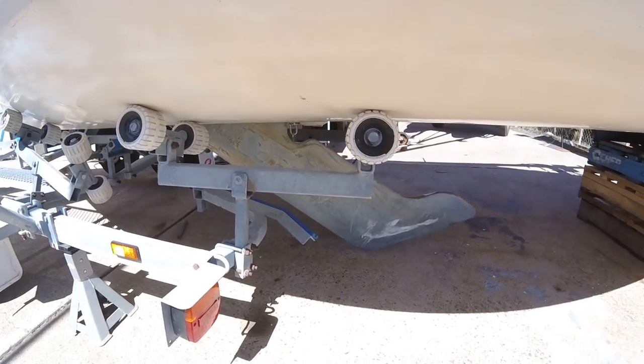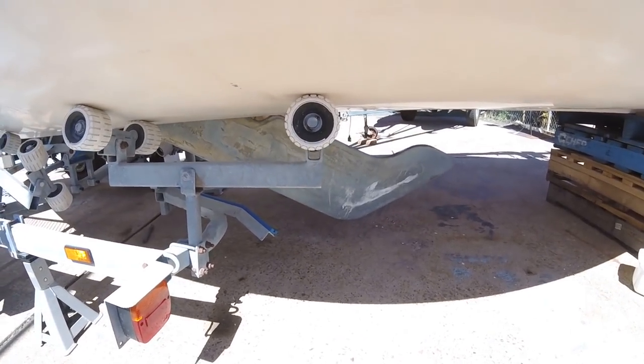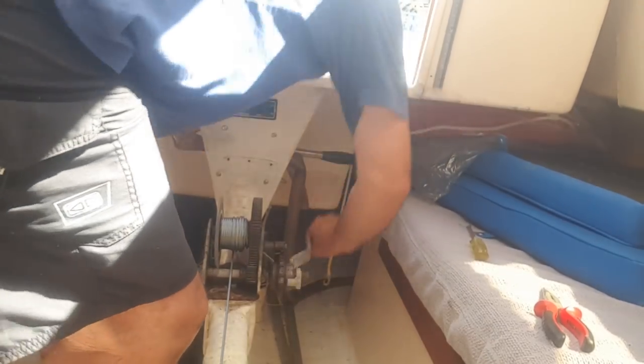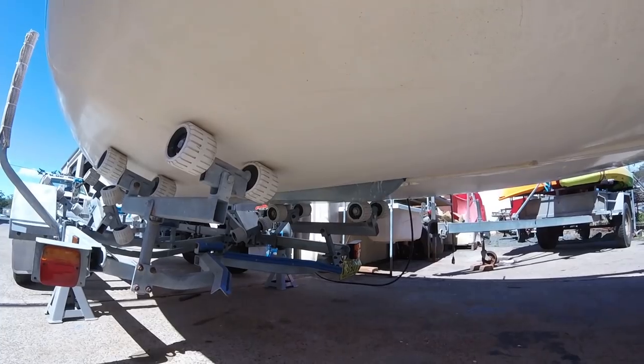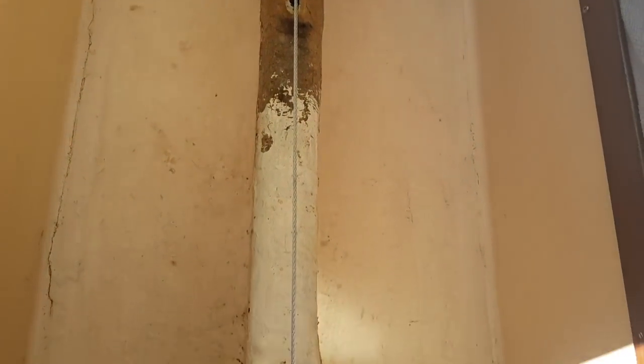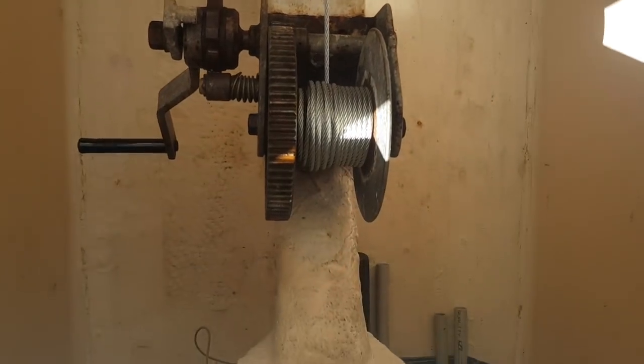Righto, you ready? There we go — wind it up! After a good few hours of work, I've got a nice clean winch assembly.